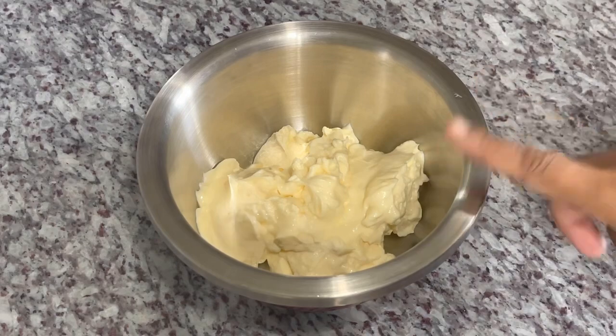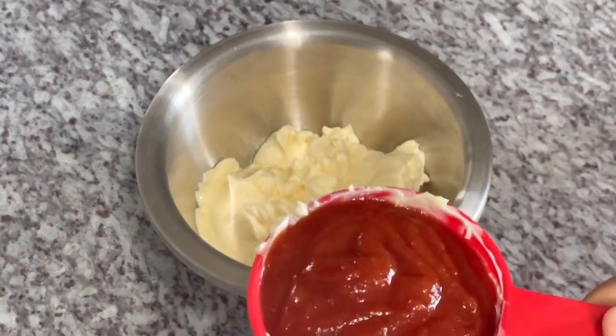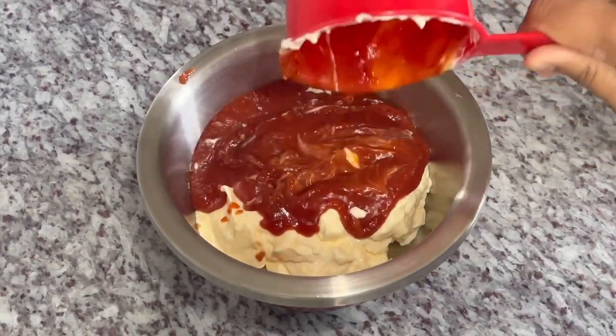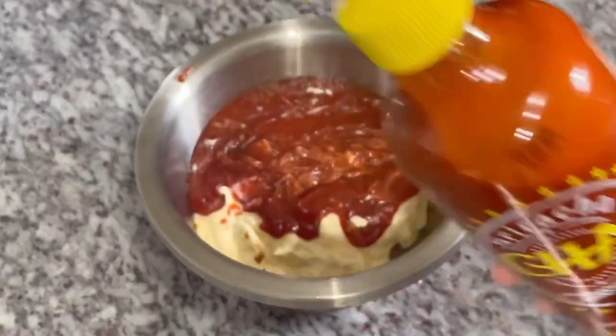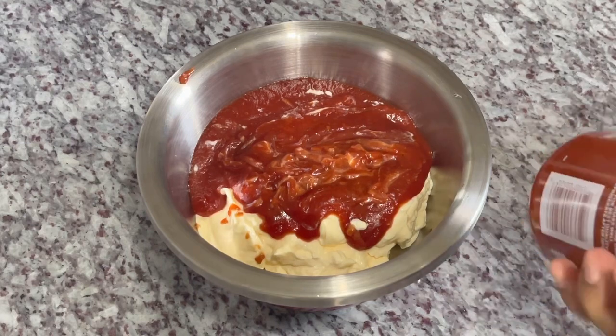For the firecracker sauce we're using some mayo and chili sauce. Everything I'm using will be listed in the description box below for your convenience. I'm also using some sriracha, so I'm just going to measure this out.